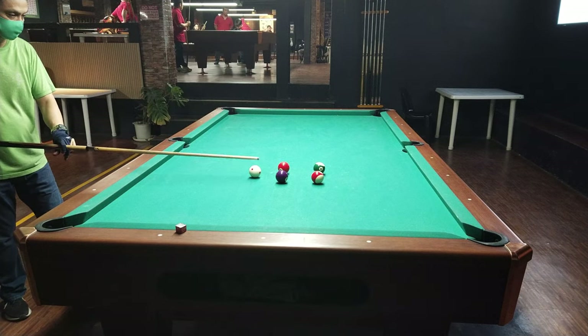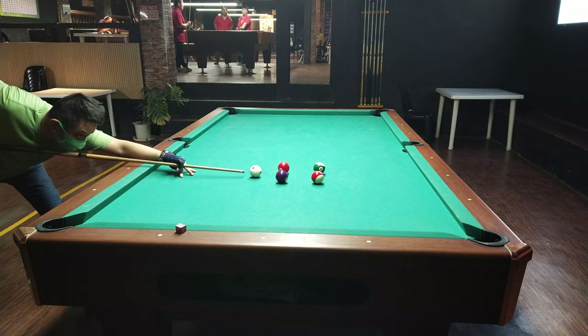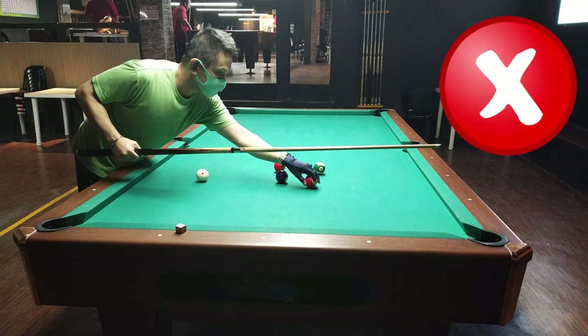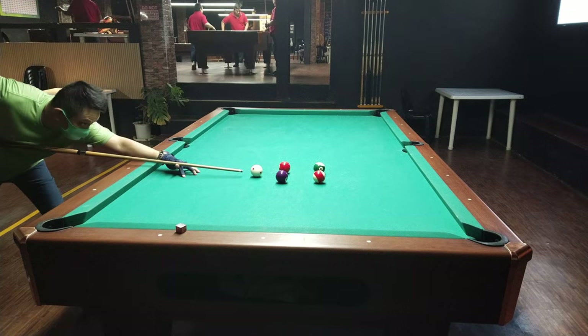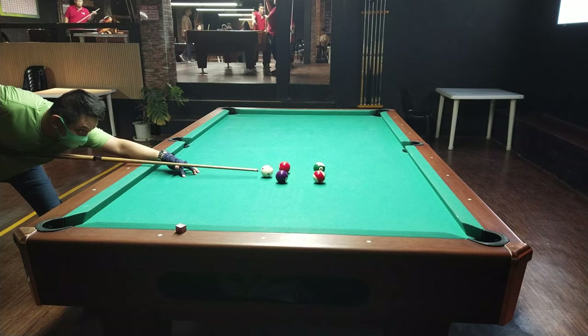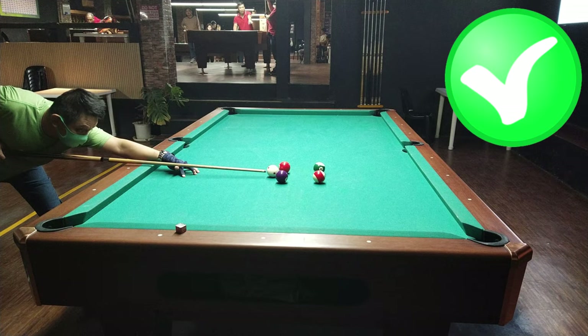So, sa umpisa kala mo madali, kahit maikli ang distansya, pero it needs focus at seryosong sipa talaga. Ayun, pumaling na naman. Kasi, slight miscalculation o slight tira ng tip doon sa white ball na hindi center ball, maaaring pumaling yung tira mo. Yun — successful yun. Ayun, another successful try. Bumabalik siya sa gitna.